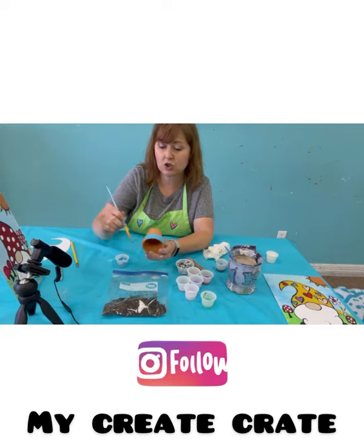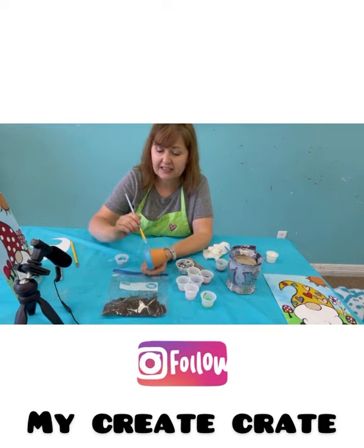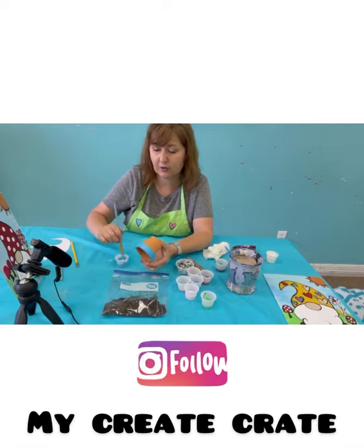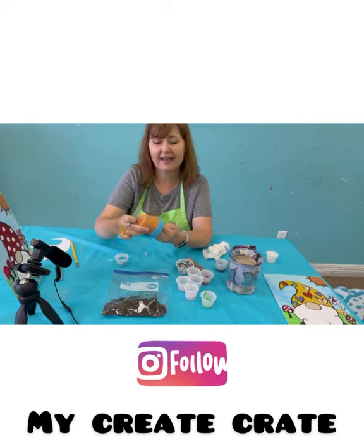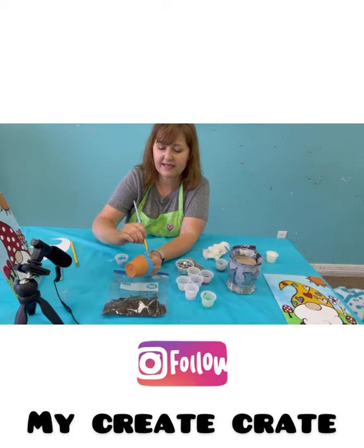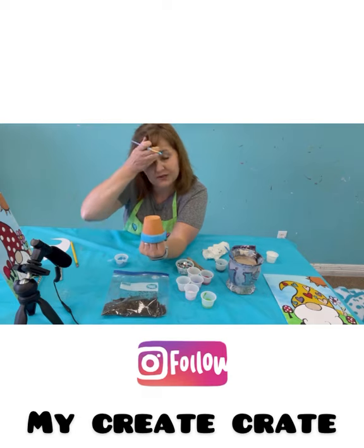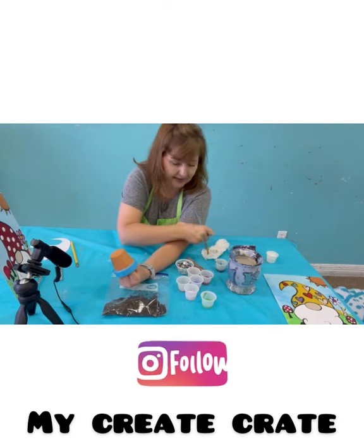It will dry super fast, and it's okay if you get it on the other part, because when you're painting this — remember what I said when we were doing the gnome? Acrylic colors will cover other acrylic colors. I like to stick my hand down in the pot so that I don't get messy and I can turn it. I've got that whole entire part done blue. You can choose any color you want.